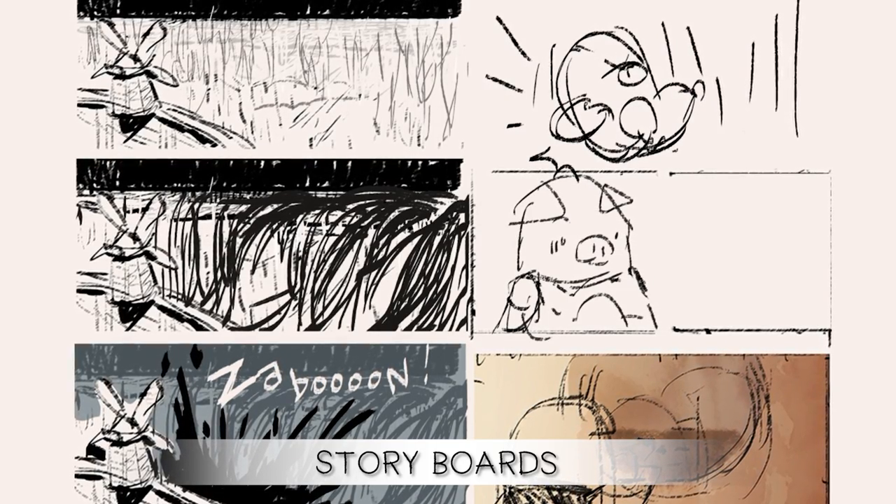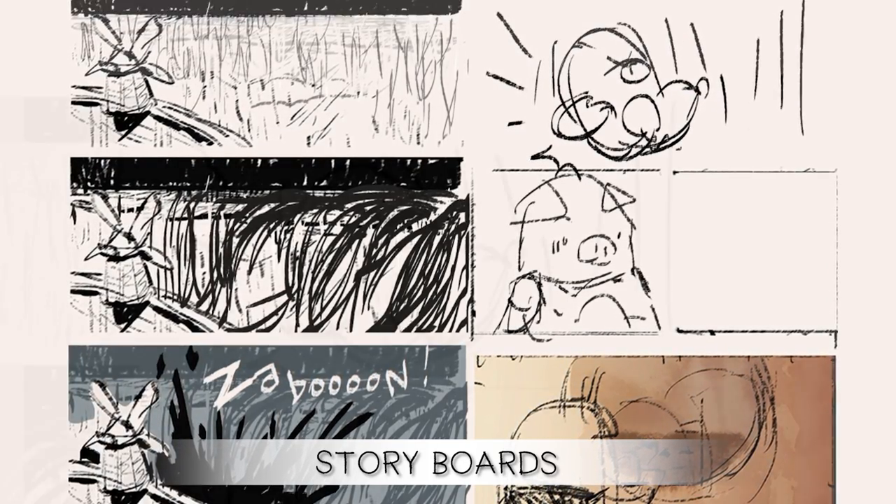We started with storyboards where we try to figure out the pacing of the book, the general idea of the acting and the tone of the book, but really just figuring out how the story comes together, what dialogue to use, and when.